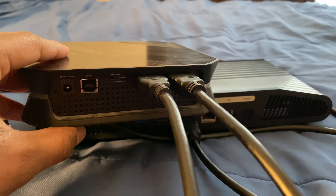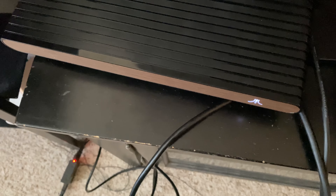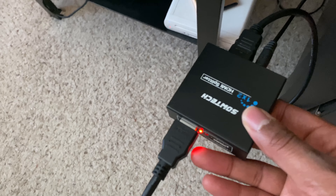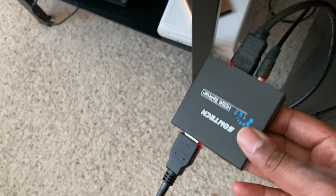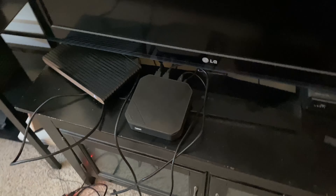Now let's check that everything is hooked up. The power cable of the capture card is connected, two HDMI cables are in — one into the capture card and one to the TV. The Atari VCS is turned on with its HDMI cable and power adapter connected. The HDMI splitter cables are in and its power adapter is plugged in. You can also see the HDMI cable plugged in at the back of the TV.